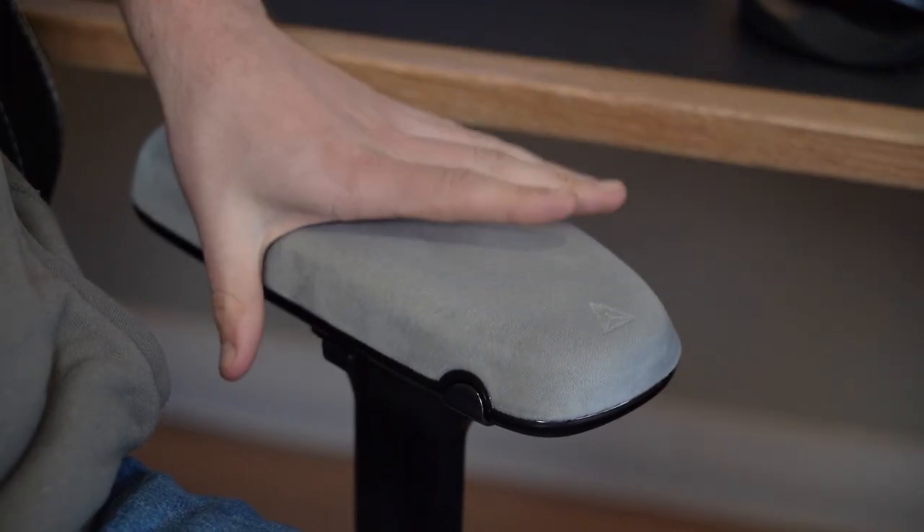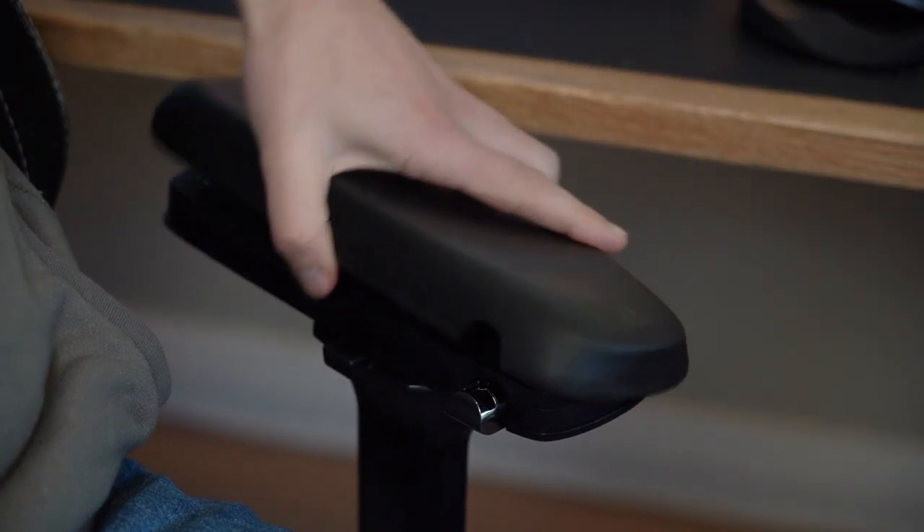These armrests aren't permanent — you're not permanently replacing them on your Secretlab chair. If you come to a period at your desk where you might be doing something messy, or it's the middle of summer and you want a cooler-feel armrest, it's very easy to swap these off the top of your CloudSwap armrests and pop the original ones back on. There's definitely still usability for the old armrests as well.